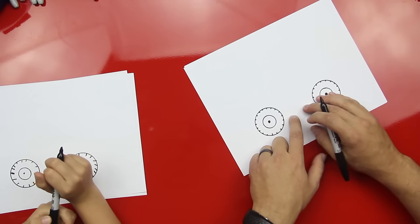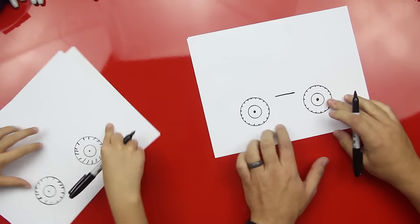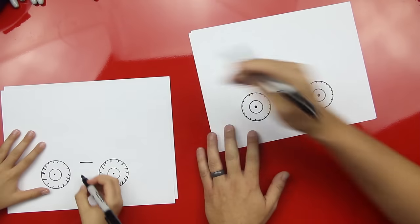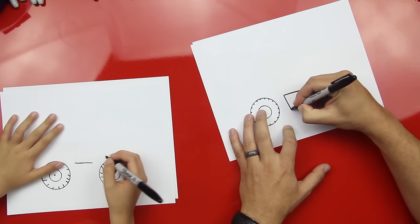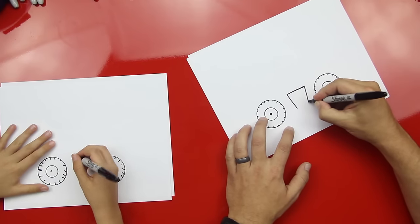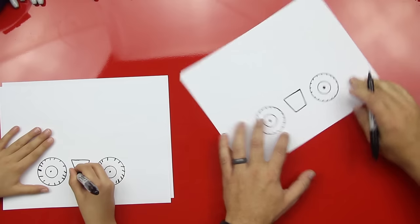We're gonna draw in between the wheels — we're gonna draw a straight line in between them. You can make it a little wider, come a little wider. And then we're gonna draw two lines that come down, and they kind of come close together but they don't touch. And then they come down to the same distance, and connect them with a straight line at the bottom.